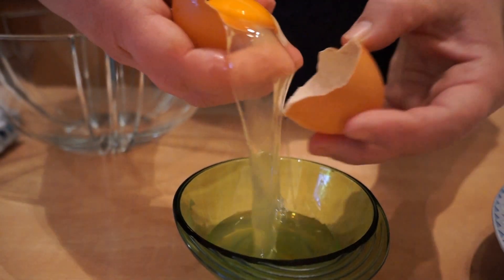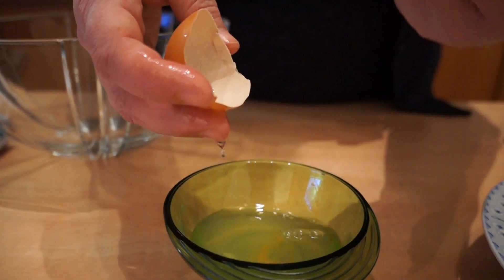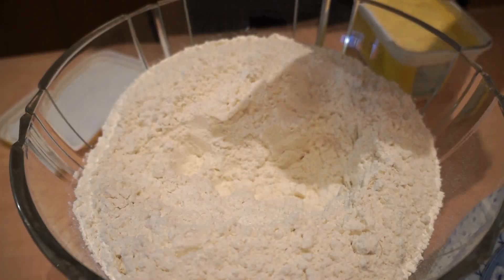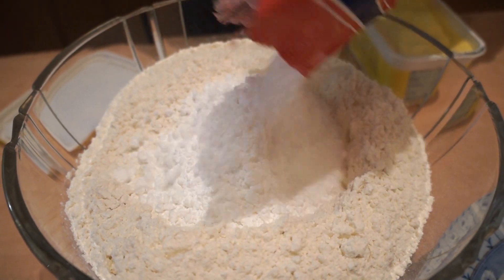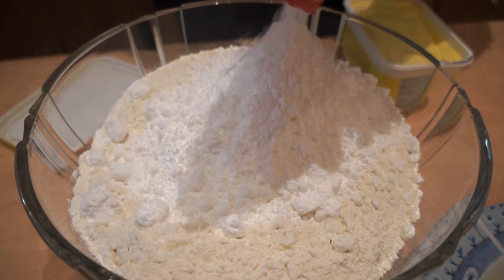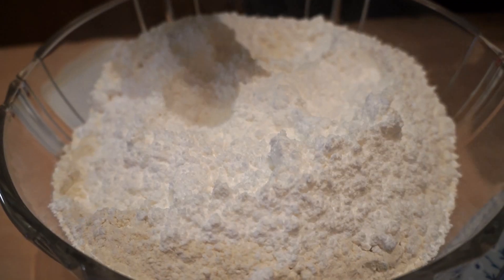We put the pepper on the crocus. We add the olive oil and the sugar. We add the vanilla and the cream powder.